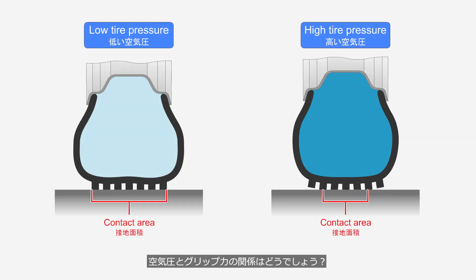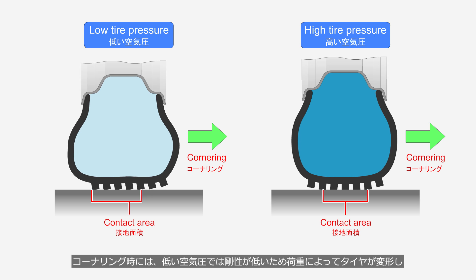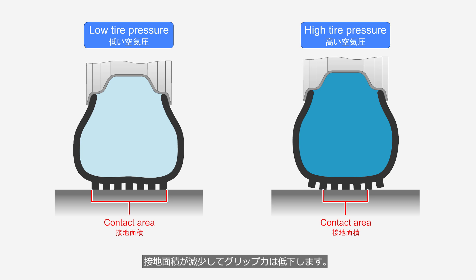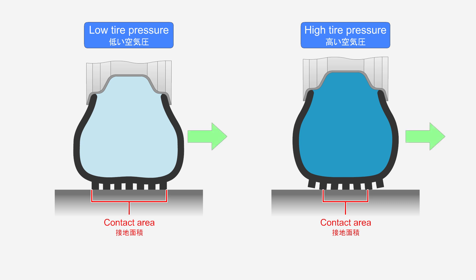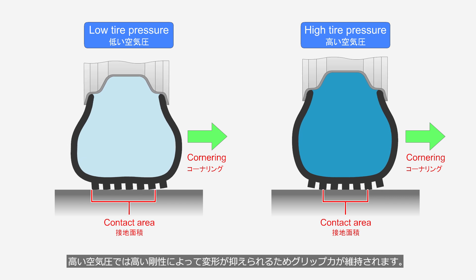What is the relationship between tire pressure and traction? During straight-line driving, low tire pressure increases the contact area, enhancing traction, while high tire pressure reduces the contact area, decreasing traction. During cornering, low tire pressure results in lower stiffness, causing the tire to deform under load, which reduces the contact area and decreases traction. High tire pressure maintains traction, because the higher stiffness minimizes deformation.